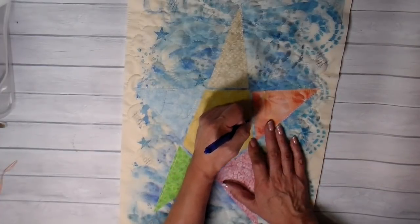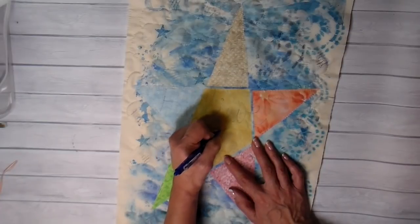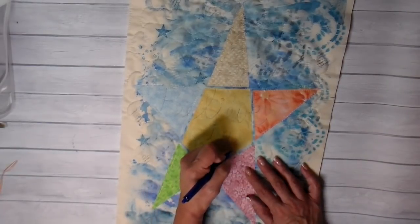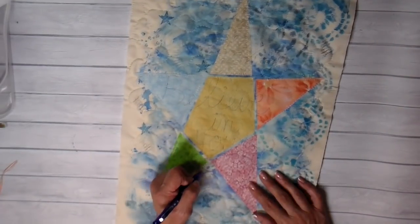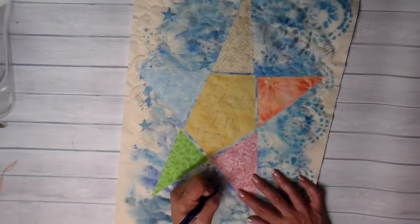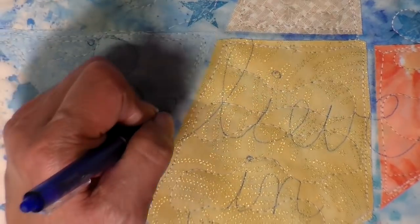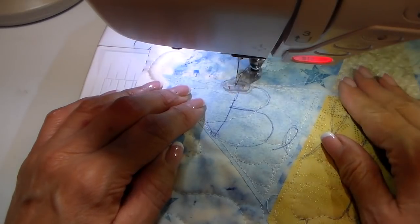I decided to do the same words again, only I didn't want it to be as slanted. Just a word on writing and embracing your handwriting because it is a part of you. For years I hated my handwriting — I'm left-handed and you can just tell — but it's a part of me and I've accepted it and become much more comfortable with using my own handwriting. So I put 'believe in your wish' — I really like that and thought it was fitting on this star.